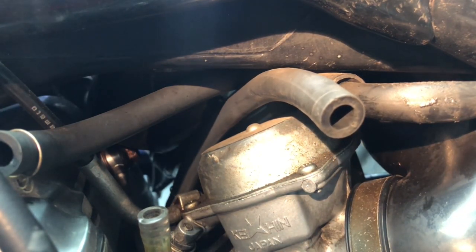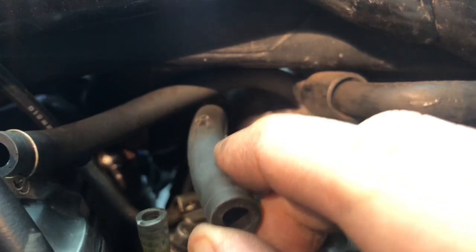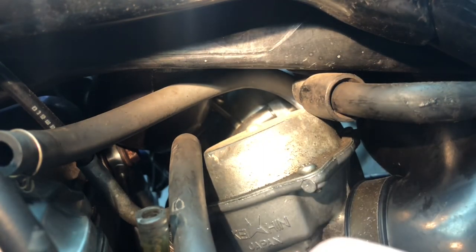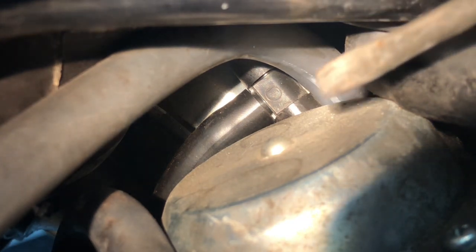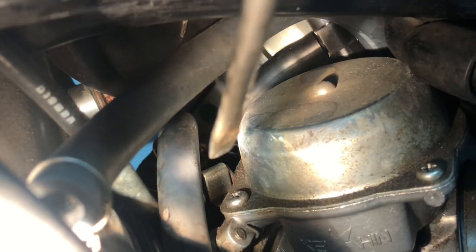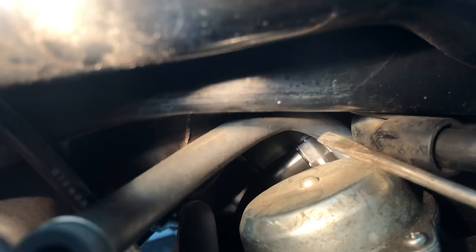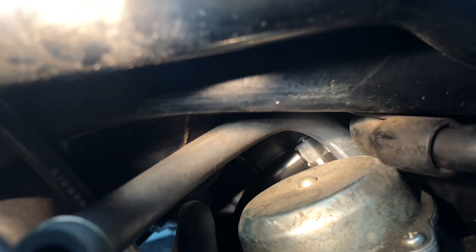Lastly, there is one more set of hoses we need to talk about. Moving the right side petcock fuel hose out of the way, you'll see back in there a T-valve. Here's a better view of that T-valve. First, this connection goes to the left and down. Following it left and down, it connects up right in there. The hose of the T-valve connected to the top goes up and out to the other side of the motorcycle and connects to the airbox.